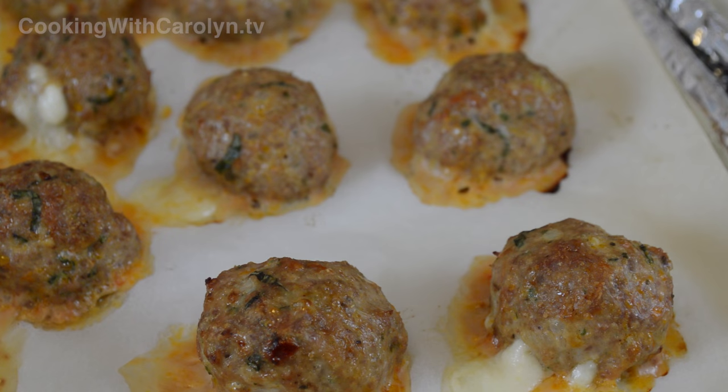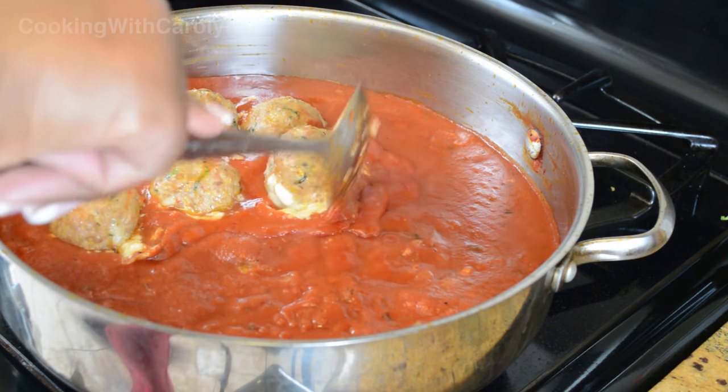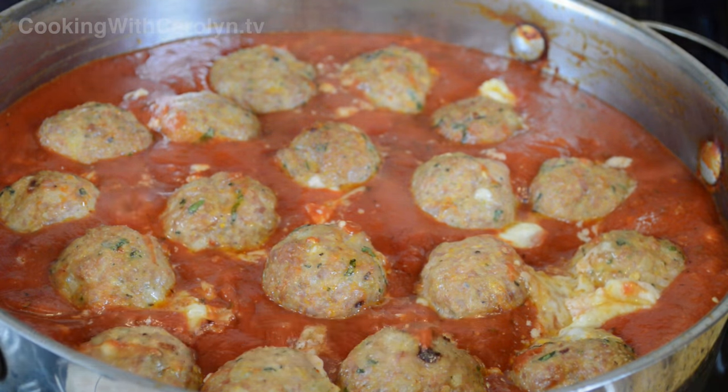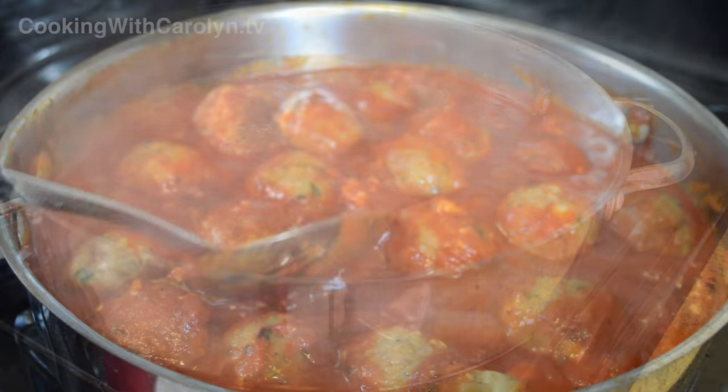When the meatballs come out, they're nice and lightly golden brown. Some of them even popped, which means I may have put a little too much cheese in the middle — but that's okay. I'm going to move all of that goodness right into the marinara sauce, cover it, and simmer for another 15 minutes over medium-low heat. Then all you have to do is cook up your favorite pasta and pour the meatballs over it.